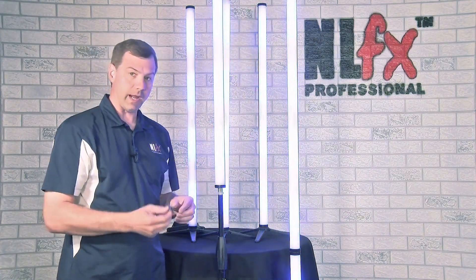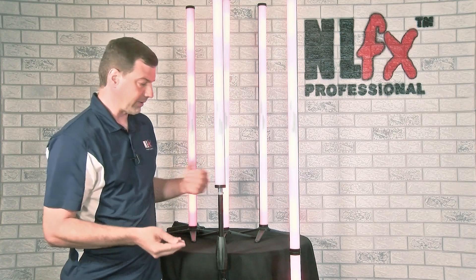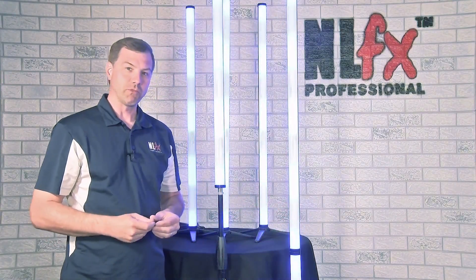We also have a six pack of couplers which will allow you to join two lights together, as you see here. So that's it.